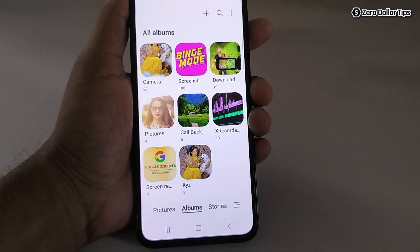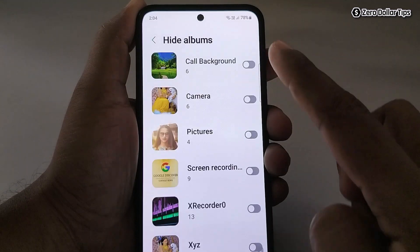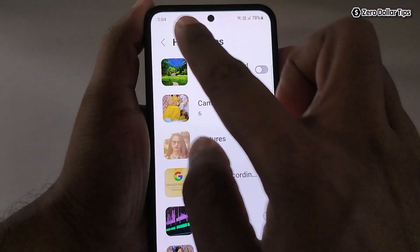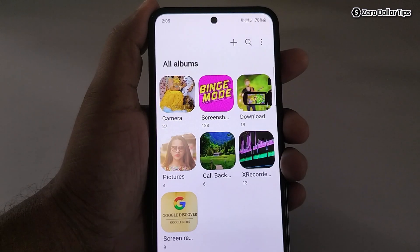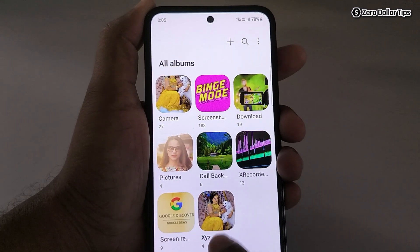Now let's hide this album along with the photos. Simply tap on this three dot icon, and here you will see the option 'Hide albums.' Tap on it and select the album you want to hide. Go back and you can see the album has been hidden along with the photos. Whenever you want to access it again, go to this three dot icon, tap on 'Hide albums,' and disable it — then go back and you will be able to see your album and photos again.